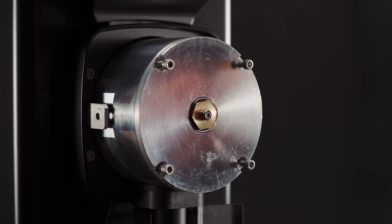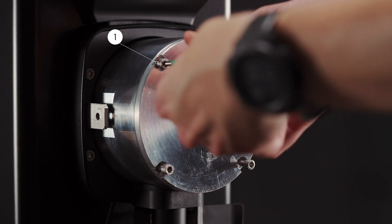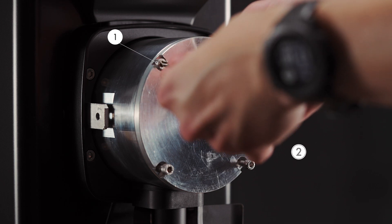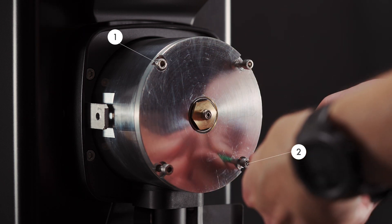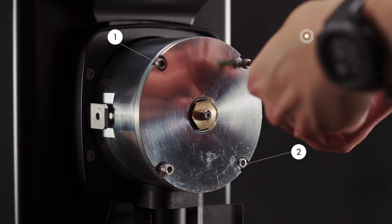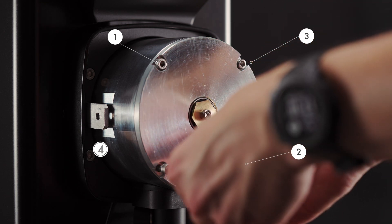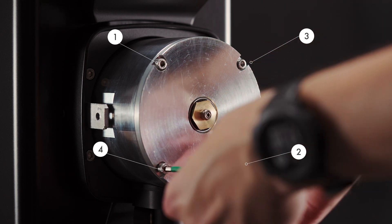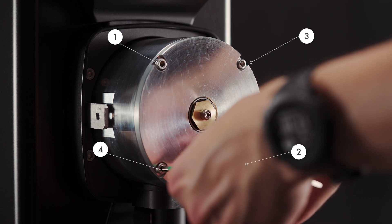It's important when tightening the screws to follow a specific system: number one, number two, number three, and number four. What this does is allow equal tightness and distance between the burr sets.